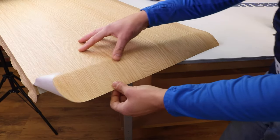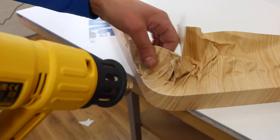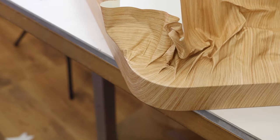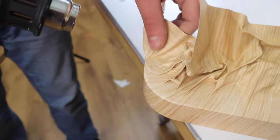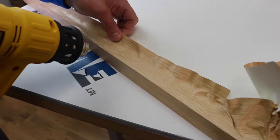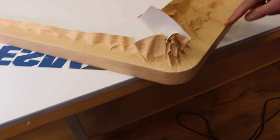In our case we first complete the bottom and side edges, then proceed as usual heating and folding the edge. At this point we check that there are no wrinkles and start tensioning the film again, softening it starting from the center of the rounded corner. I try to tension it enough to be able to place it without creases for at least four to five millimeters. We continue along the edge until we reach the opposite end, then repeat the same procedure for the other edge.